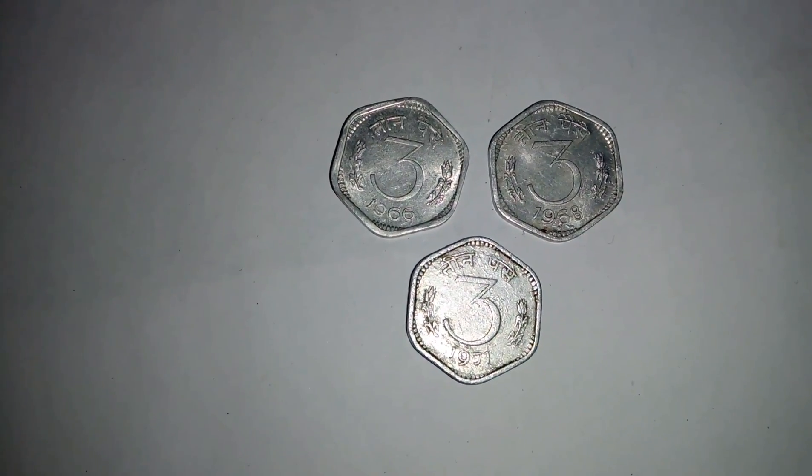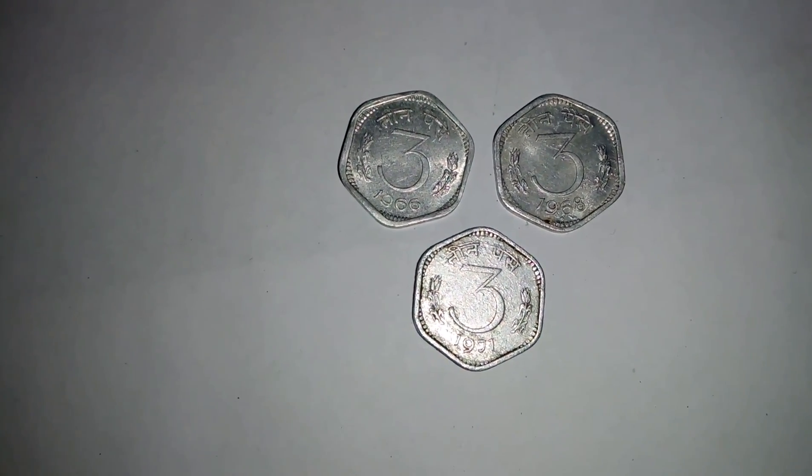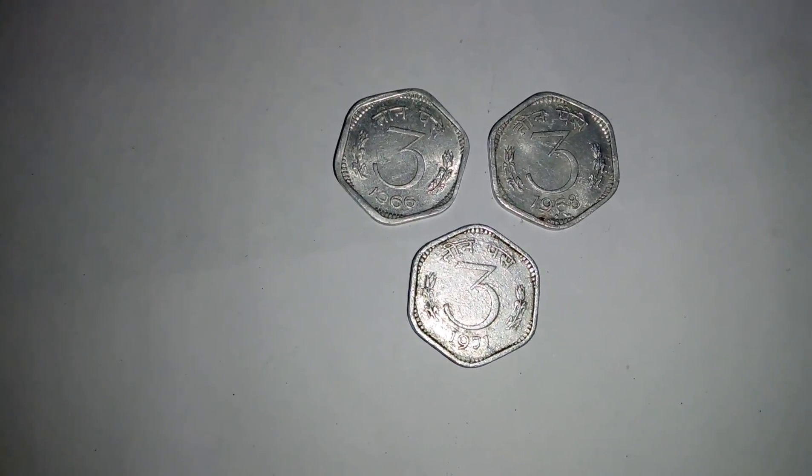On the obverse side, the Ashoka pillar pedestal is the main sign at the center, with 'Bharat' in Hindi and 'India' in English.